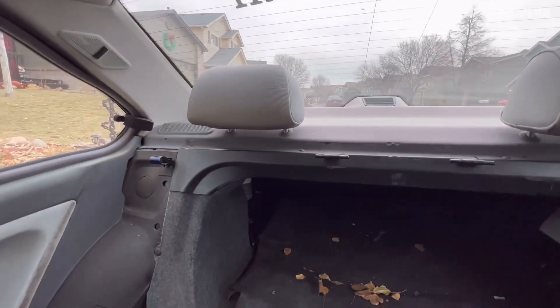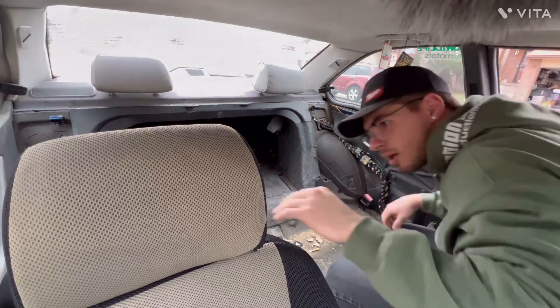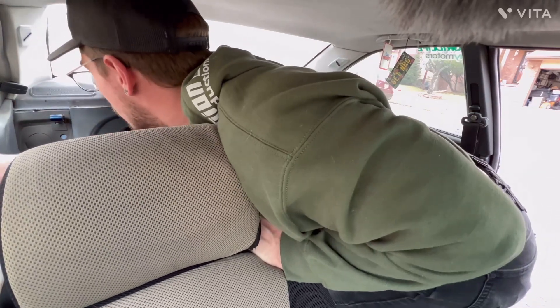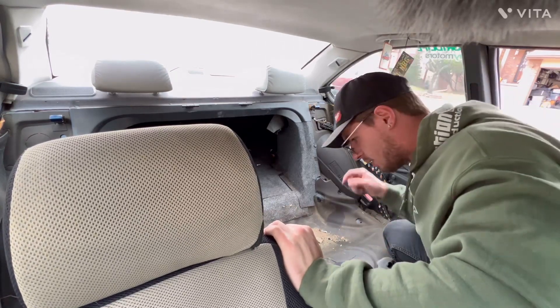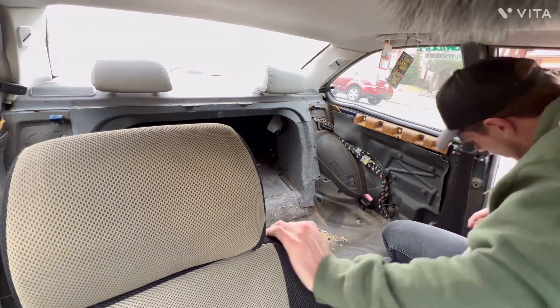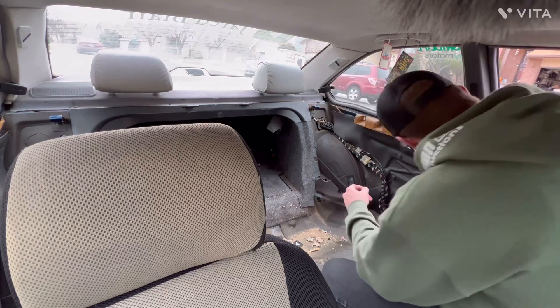I'm going to keep working at this — removing these side panels and see what I can get from up top. That was easy. Let's get this side out now. Boom, that was easy. All this sound deadening on the bottom here I'll probably throw away. These side panels I might try to keep in one piece — I've got some trim tools right here. I'll try to keep them intact so I can sell them with the side panels.